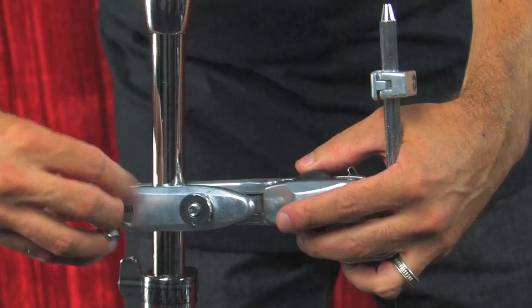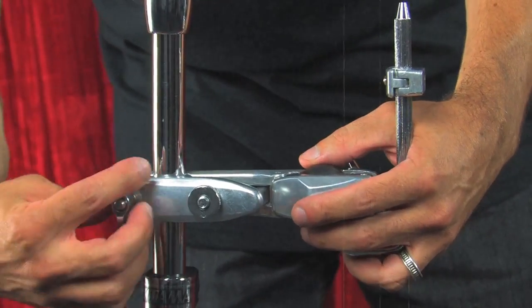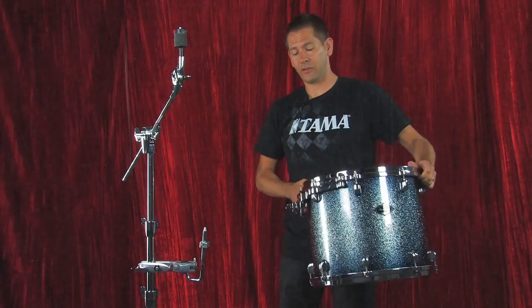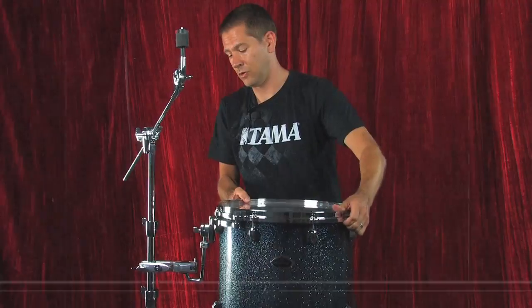Let me show you how this attaches. Very simple, very easy — a couple turns and it's on. Although you can attach any size tom to your cymbal stand with this, I want to demonstrate a 16 inch rack tom because this is pretty much the biggest rack tom you're ever going to use.